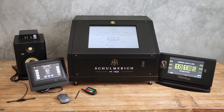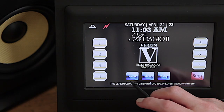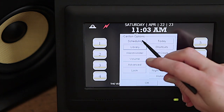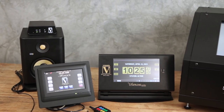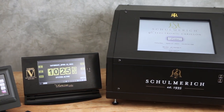A Verdon electronic carillon includes several components. The carillon itself is small enough to fit on a desk or shelf and contains an onboard library of bell tolls, peels, and song arrangements that can be programmed to play on set days and times. Depending on the model you select, you'll easily navigate the carillon menu with a 7-inch, 9-inch, or 15-inch angled touchscreen.